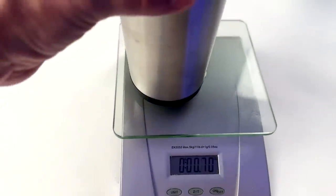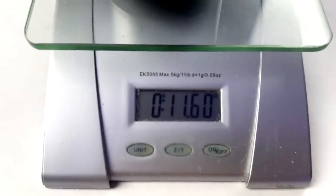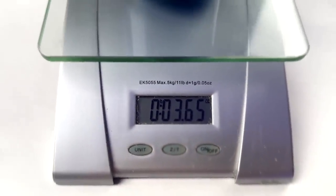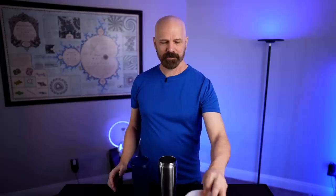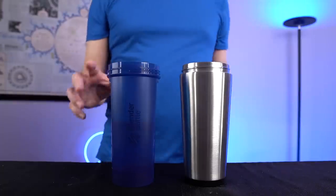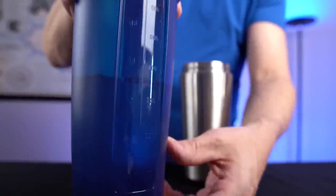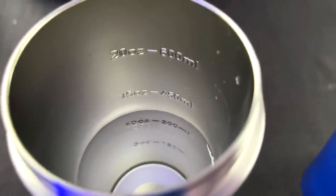Let's see what these weigh. First up, the Ice Shaker: 11.6 ounces. Blender Bottle, much lighter at 3.65 ounces. On first observation, you can see the measurement level on the outside of the Blender Bottle. The Ice Shaker you actually have to look inside, and it's not quite as easy to see in there.